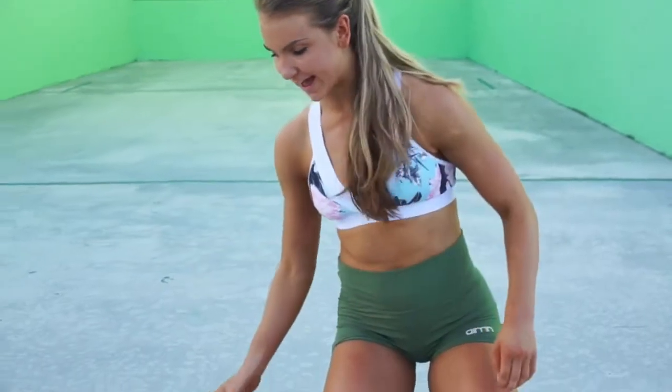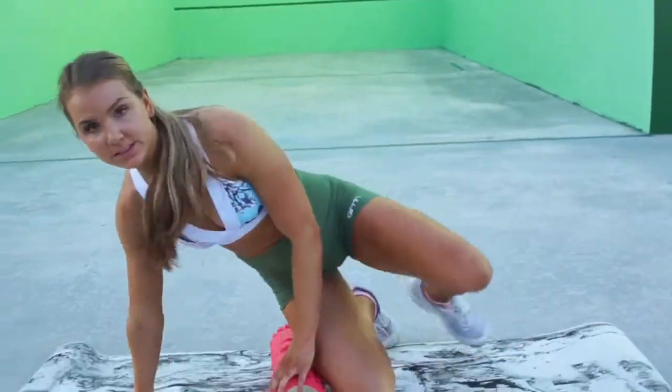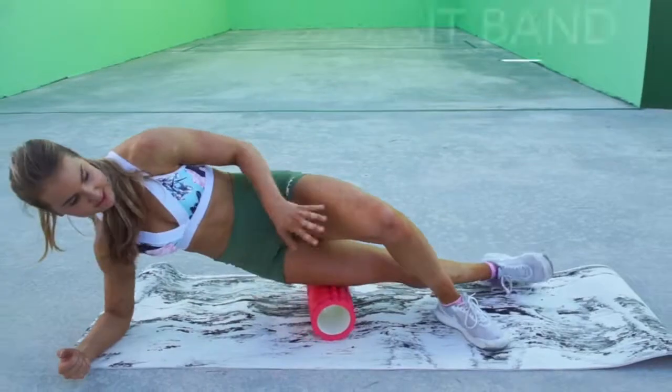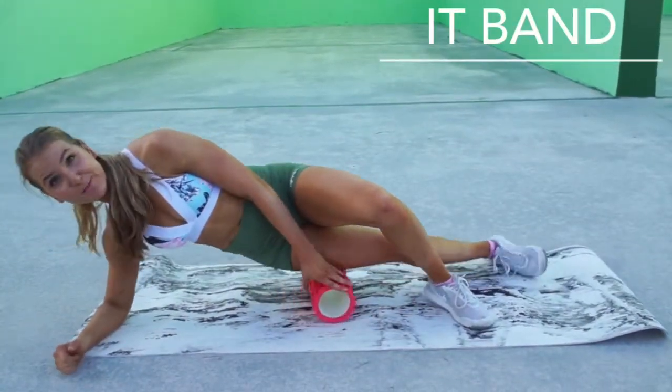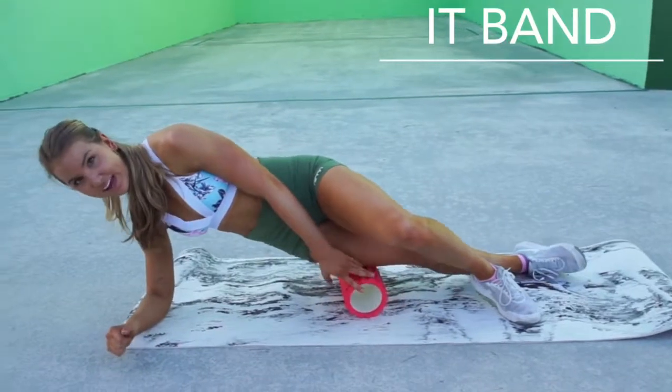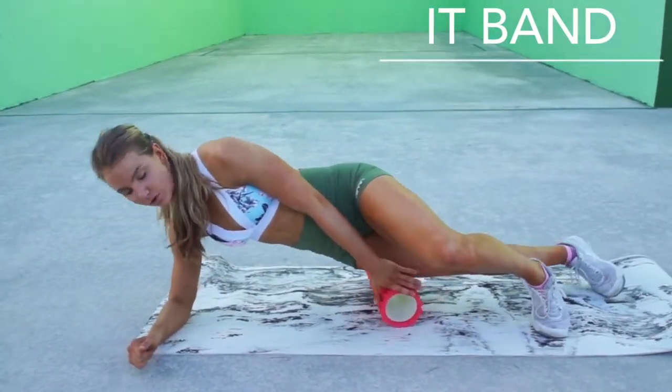So what we're gonna do is lay flat and this is really gonna roll out the side of your legs and also the front. We're crossing the other one over. Literally just find the spots that hurt the most, hold it there, hold on those tight spots, really roll over.